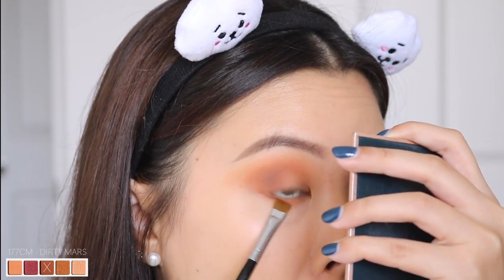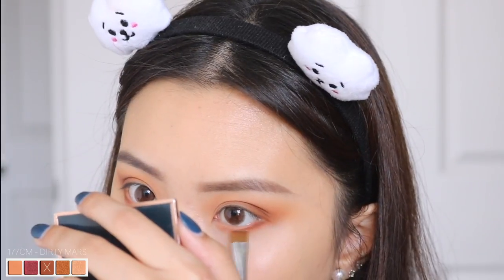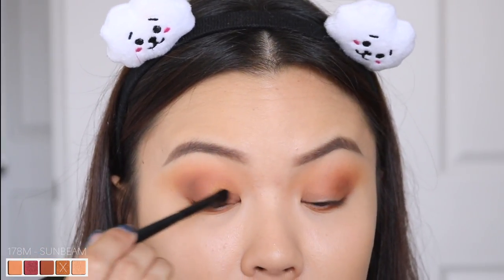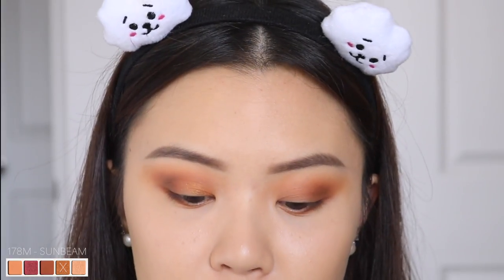I'm just taking Dirty Mars onto my lower lash line as well, pressing that at the outer third. Now taking this shadow over here — this is called 178M Sunbeam, and the M stands for metallic. I'll be using my AOM Studio E139 brush. I'm going to use this metallic shadow dry first just to see how pigmented it is, and then if needed we can go with a wet brush and pack that on.